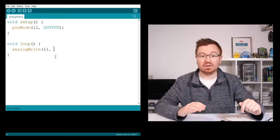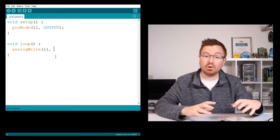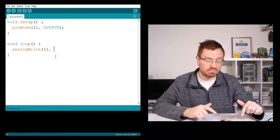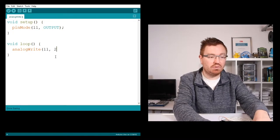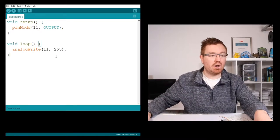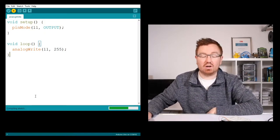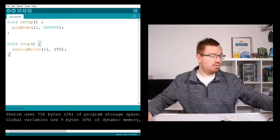We need to set it a value. This value can range between 0 and 255. If we set it to 0 our output is going to be 0 volts, and if we set it to 255 it's going to be the output voltage of the USB - the Arduino Uno is connected by USB so that's going to be just over 5 volts. So I'll set that to 255, close off the brackets, put a semicolon, and run this - it's going to compile the sketch and upload it to my Arduino Uno.